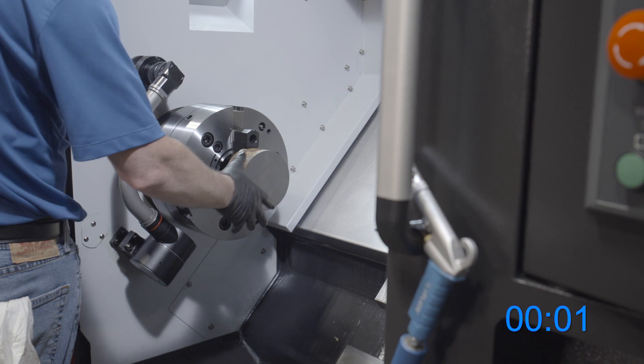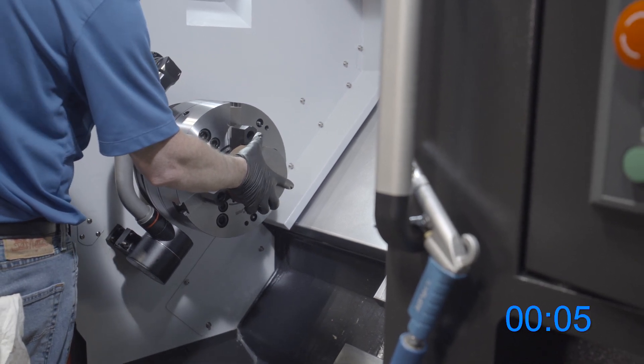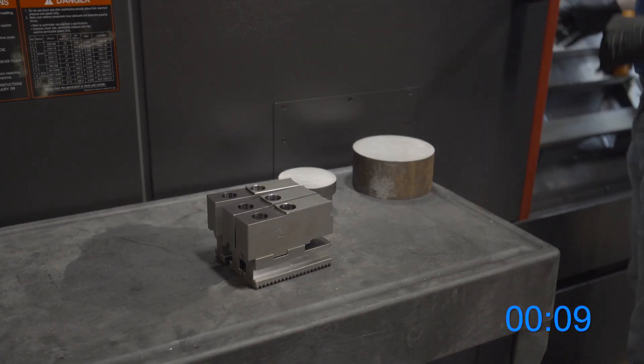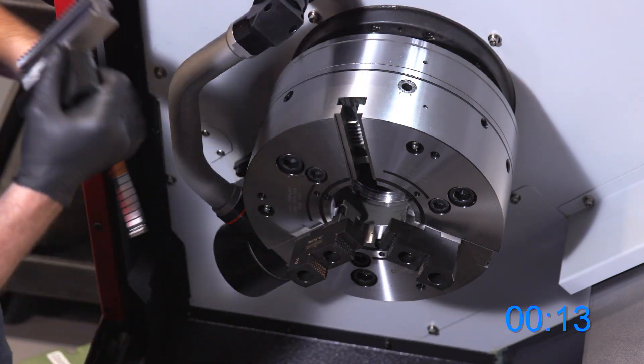Now I'm going to demonstrate our changeover on the Duro NCSE Quick Change 3-Jaw Chuck. First I'm going to unclamp the chuck, remove the work piece, grab our T-Handle, and unlock each individual jaw.